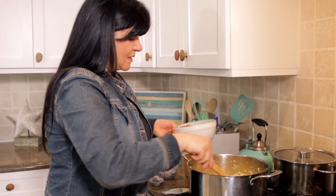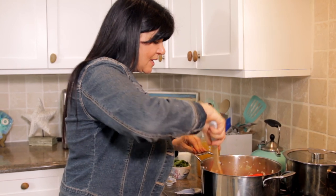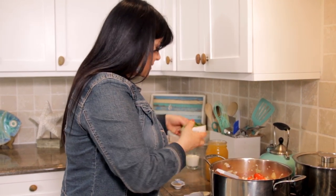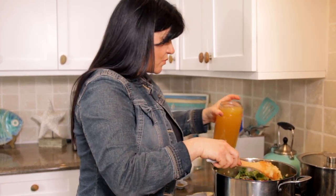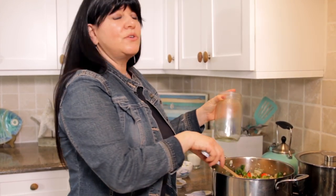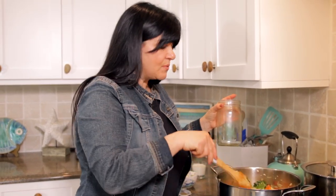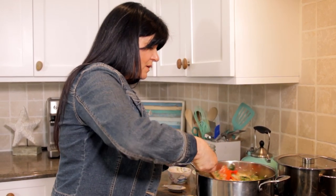Onions are looking good. It's time for our peppers — it's such a simple recipe with so few ingredients, and they work so well together. We have our fire-roasted peppers in there with the skins off, mixing with our onions. Now we're going to throw in our fresh basil, give that a toss, and of course our chicken stock. You can use vegetable stock if you prefer — it's fine to switch it out. And our thyme. Give that a mix, bring the heat up to a boil, then reduce to a simmer and let it go for about 20 to 25 minutes for the flavors to combine.